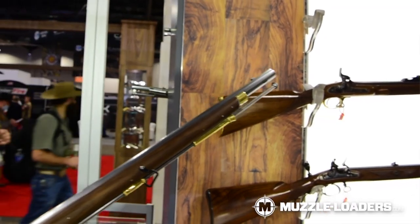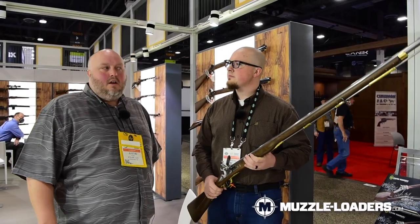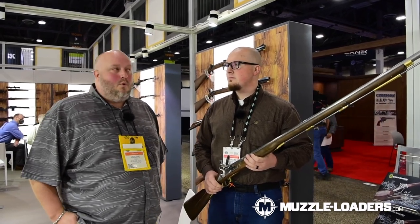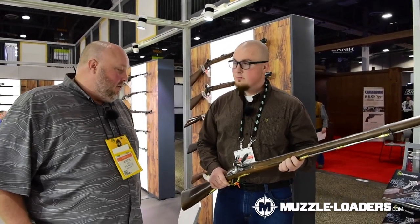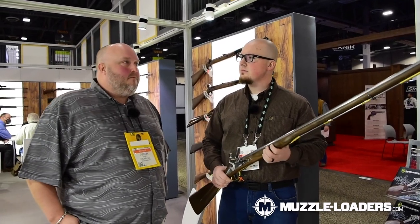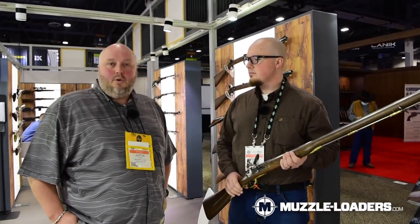The Brown Bess is historically significant to the United States in a couple of ways. The most obvious is during the Revolutionary War — this would have been the firearm used against us as we were fighting for our freedom. The British troops would have been armed with guns similar to this. This particular model is .75 caliber and uses the same technology as the original guns.